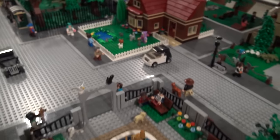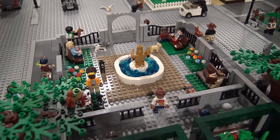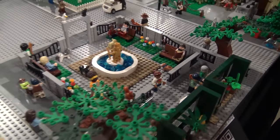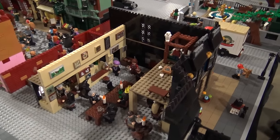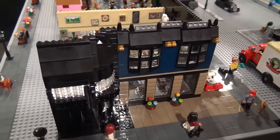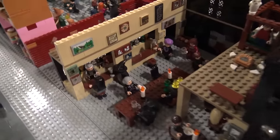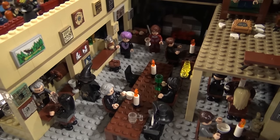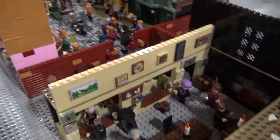And then over here is just a dog park because I like dogs and I wanted to add the dog park in. And this is the Leaky Cauldron — this is where Harry goes with Hagrid in the first movie. He introduces Harry pretty much to the magical world and then brings him into Diagon Alley for him to buy all his new things.